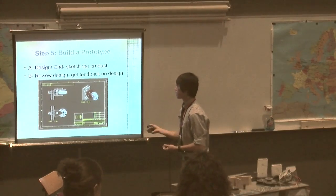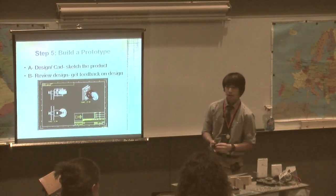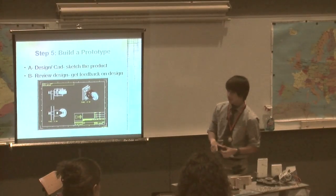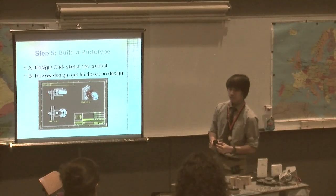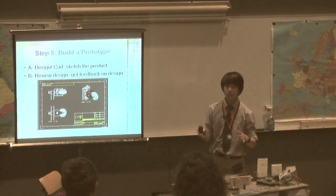After that, I took my design and showed it to my teachers for feedback. I didn't have too much to change, but I did change one thing in the design: I made the whole system modular.